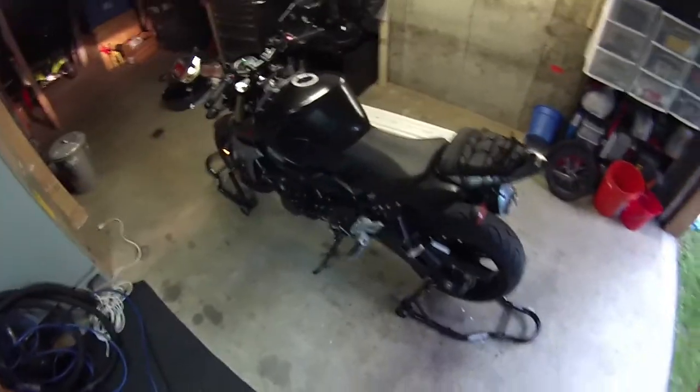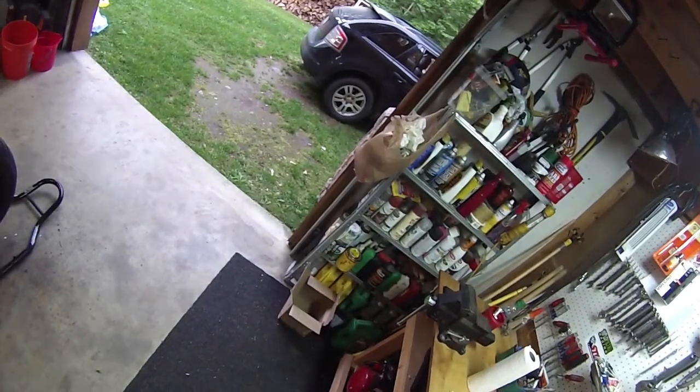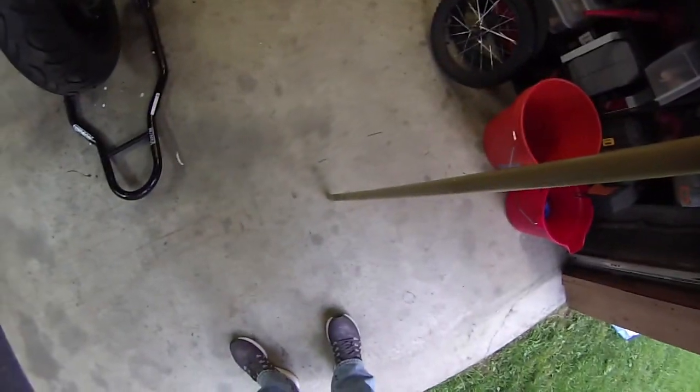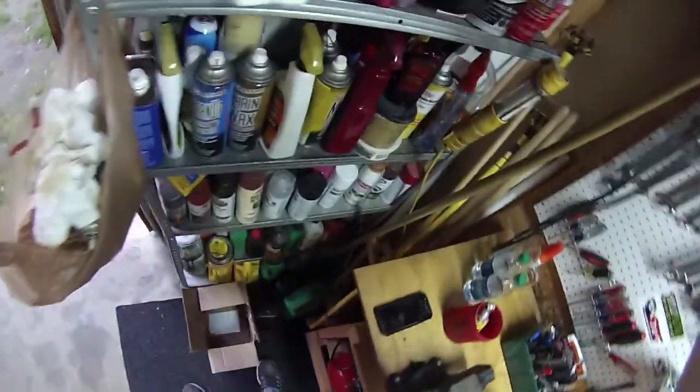After filling with Amsoil and starting the engine, it is noticeably quieter. The engine rattle itself is noticeably quieter. I don't smell any oil at all. I really hope it drives as nicely as it sounds right now.